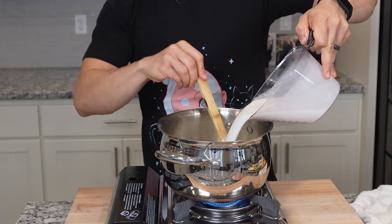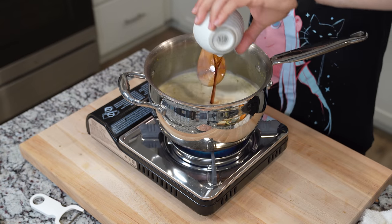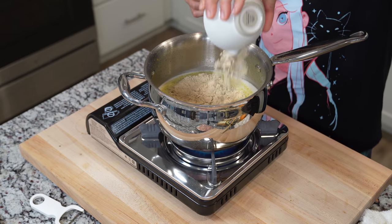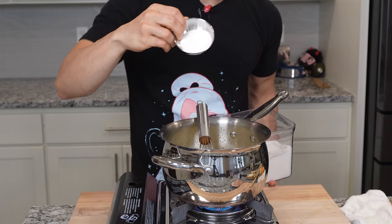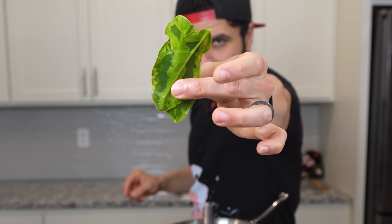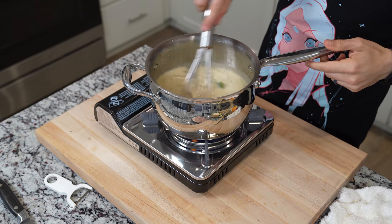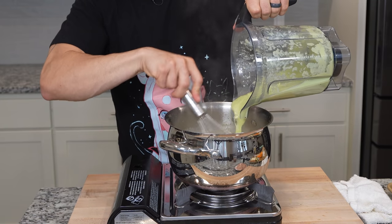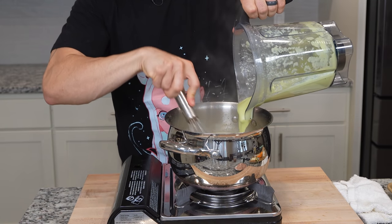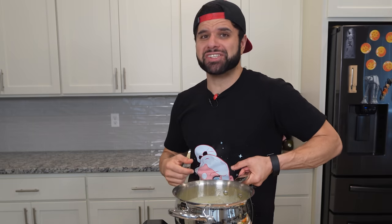Add one liter of full fat coconut milk. The other seasonings are 30 milliliters of fish sauce, about 20 grams of chicken seasoning or chicken bouillon, about 10 grams of sugar to sweeten it, and two or three kaffir lime leaves — make sure you split those leaves before placing them in to extract the most flavor. Add a pinch of salt to taste, bring this up to a simmer, then add in your avocado puree, whisking constantly so it fully incorporates. That's delicious — I could drink this.